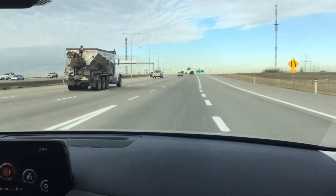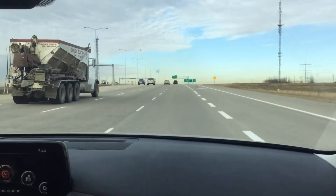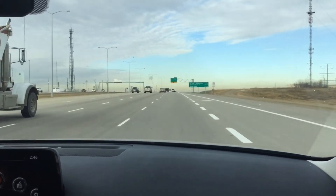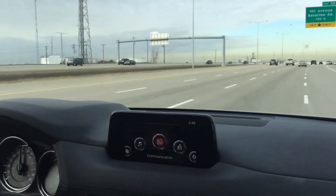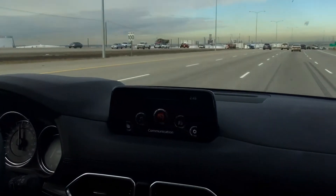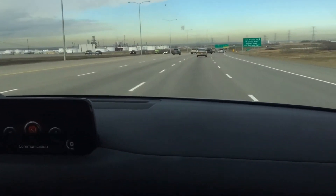Lane Keep Assist takes all this info, compiles it, and helps the vehicle stay in the middle of the lane. So if you happen to veer out of your lane unintentionally, Lane Keep Assist will warn you via an audible warning — you can also set the steering wheel to vibrate. A small amount of feedback will be applied to the steering wheel and it will put you back into your lane.